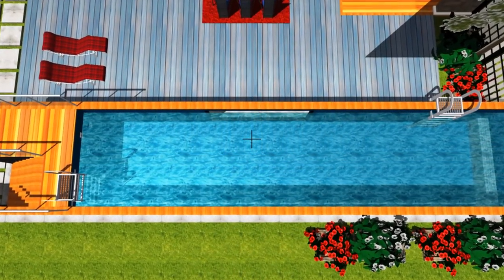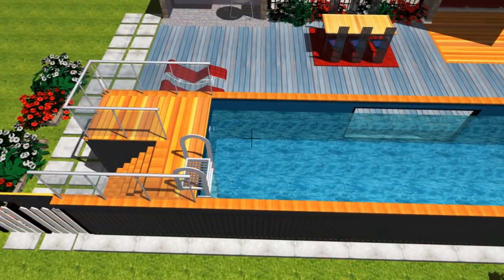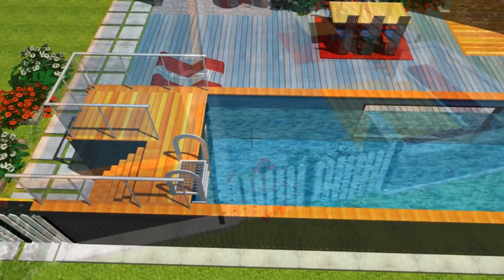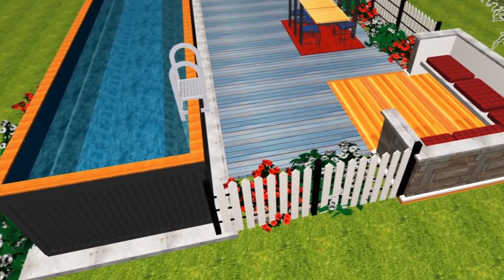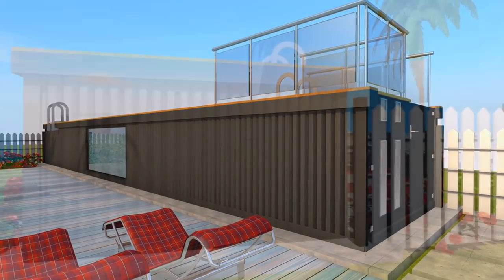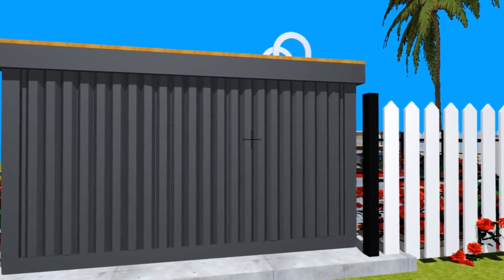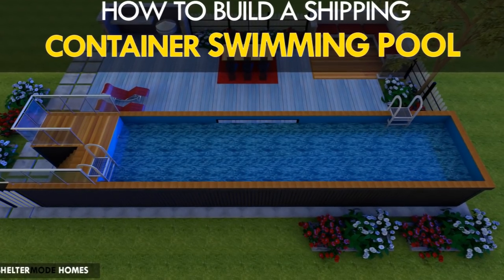Last but not least, fill the pool with water and enjoy the swim. You can also explore several extras for your pool, such as electronic monitoring systems, remote-controlled and programmable LED underwater pool lights, swim jets, a pool cleaner, and even a retractable pool cover.